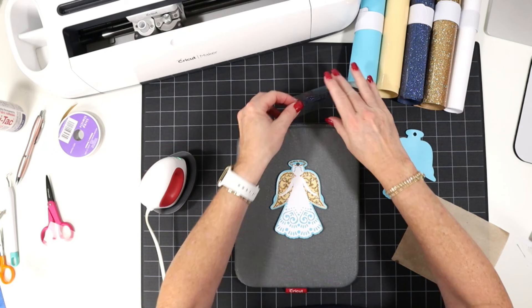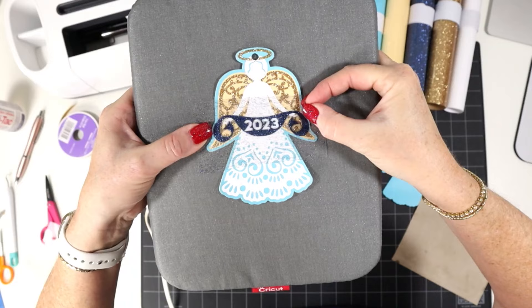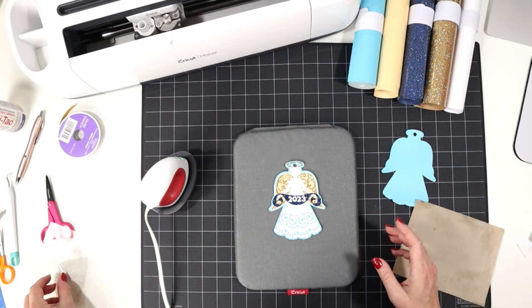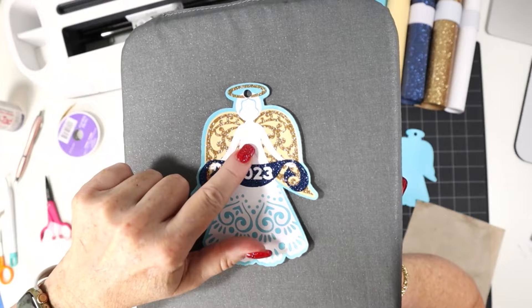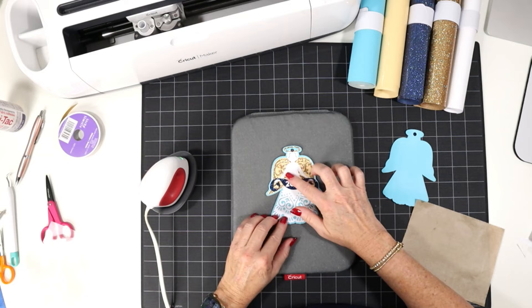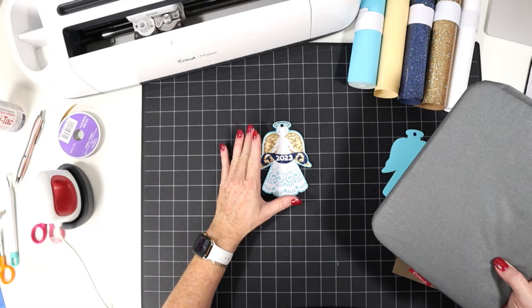And there you have it. You might be able to see there's almost an embossed effect from the wings underneath on the top of her dress, which is really pretty — it makes a sort of lacy effect coming through the white vinyl layer.